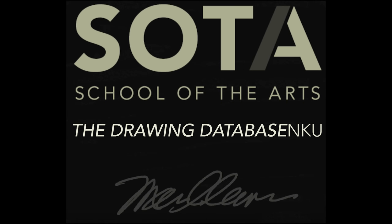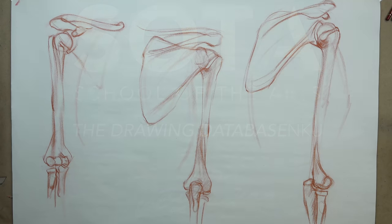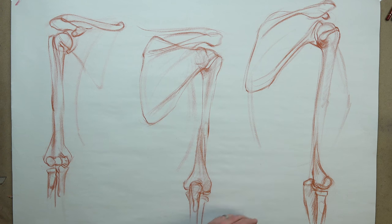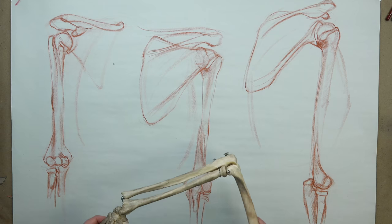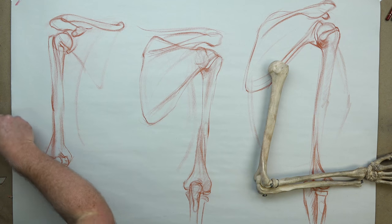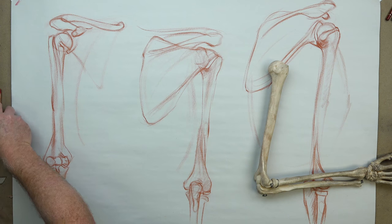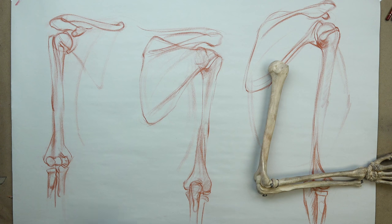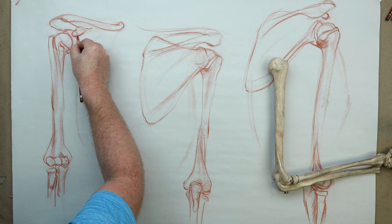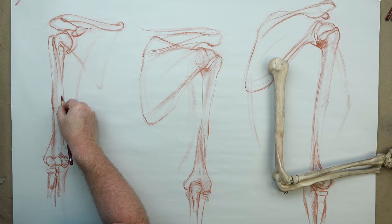Alright, so now we're going to take a look at the muscles of the upper arm. We've taken a look at the bones, and I've got the drawing laid out. You'll want to stop this, freeze frame this, and copy these down. I've included the scapula, which comes into play quite a bit here, and of course we're going to include the deltoid. To the left is a front view, in the middle is a back view, and to the right is kind of a back side three-quarter view.